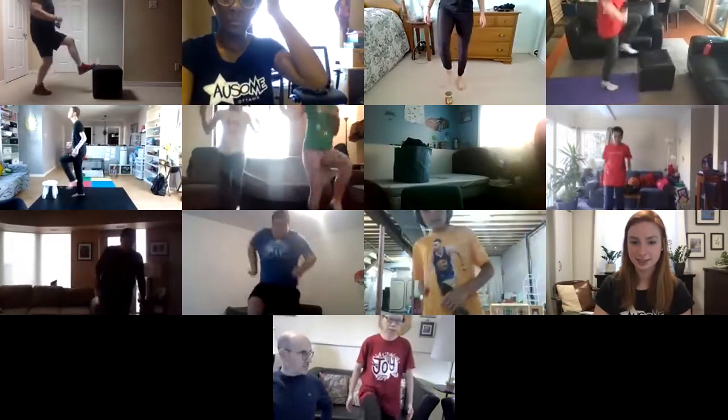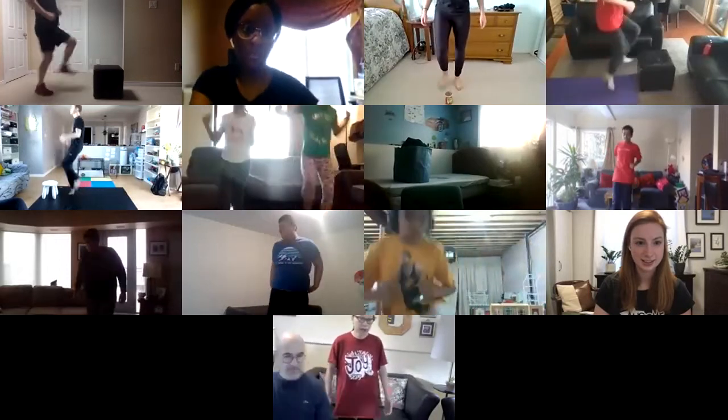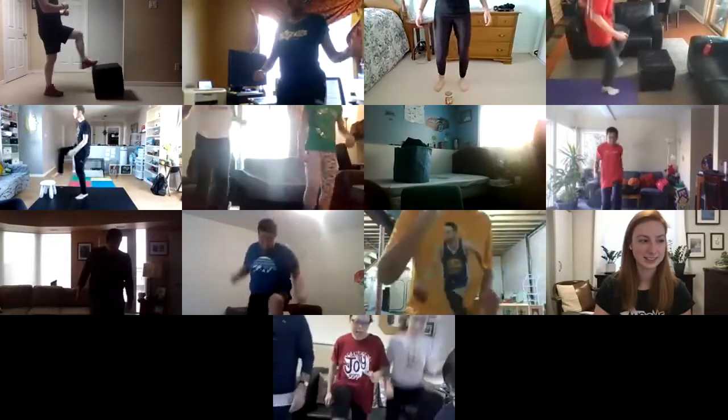Nice work! Halfway there — great job, keep it up, you're so close, it's almost water break time. Five, four, three, two, one — there you go. We are done our legs for the day. Go grab some water — great job everyone!